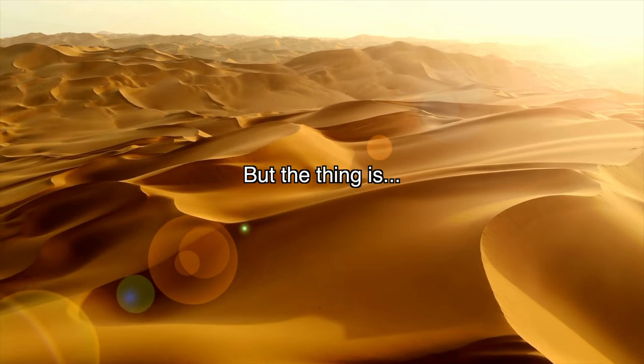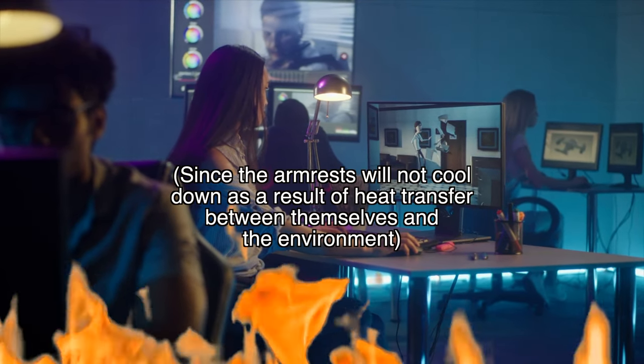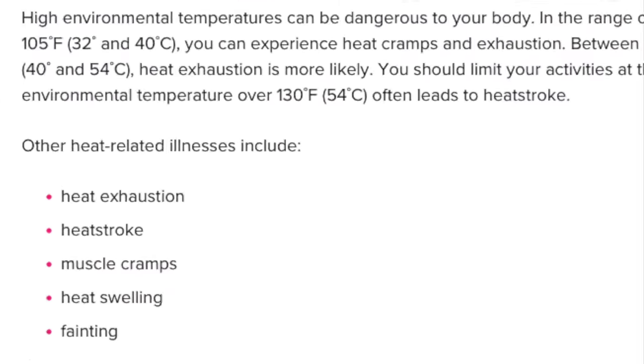One caveat: if you're in an environment where it's hotter than body temperature, this will not work well for you. Then again, if you're in an environment hotter than body temperature, maybe gaming is the least of your concerns.